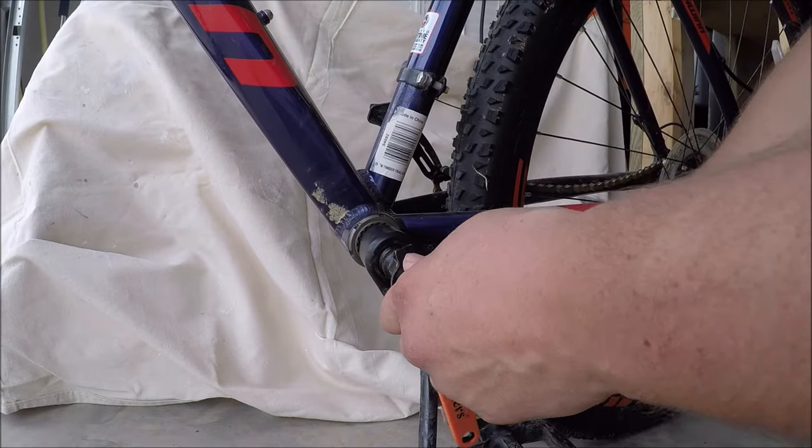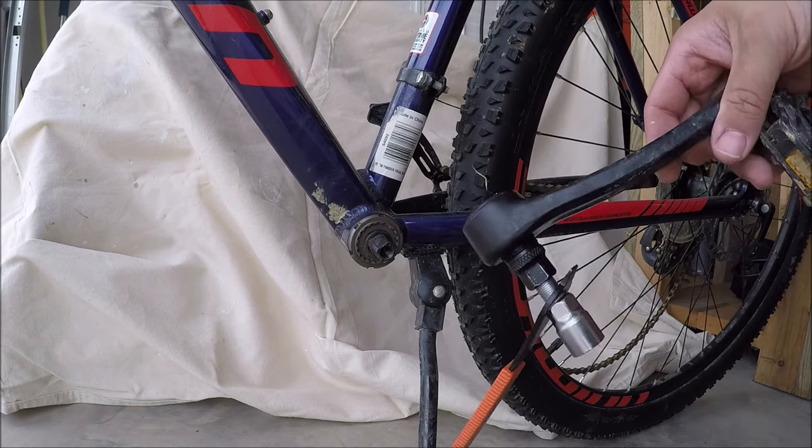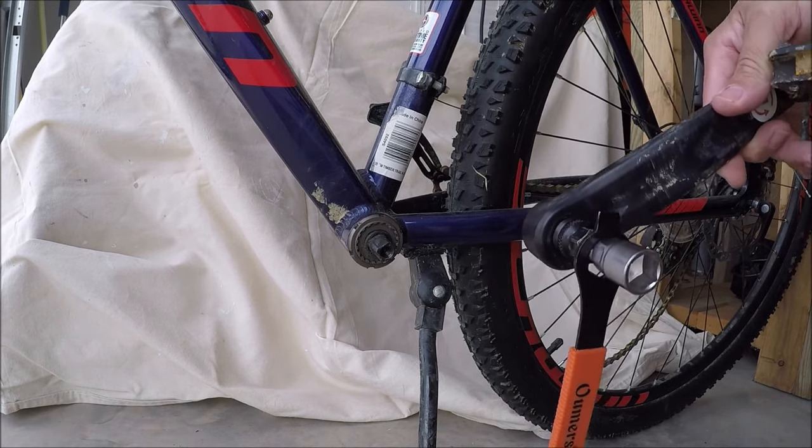What ends up happening is your crank arm will just come off. There — in less than five minutes I've already gotten the crank arm off without having to break out the heavy artillery.